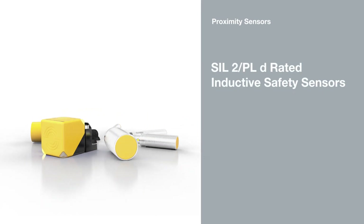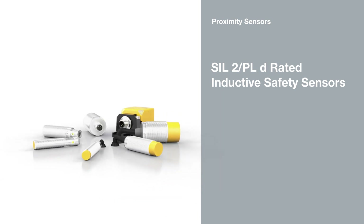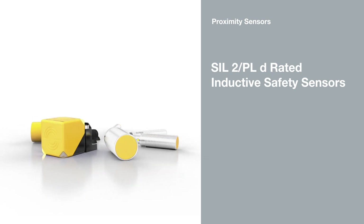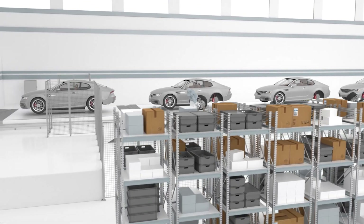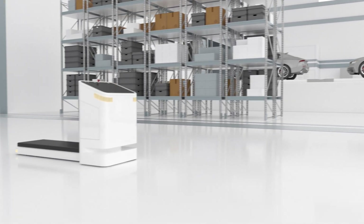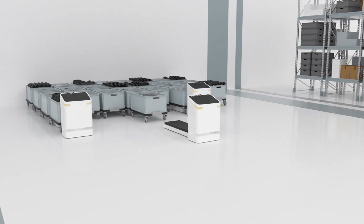PLD and SIL2 rated inductive safety sensors from PEPL and FUX are used wherever man and machine work together in confined spaces. The sensors are available in multiple versions and their compact housing makes them ideal for integration into plants or machines such as AGVs.